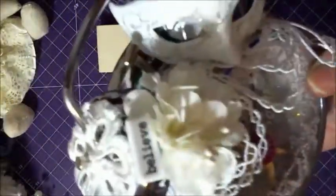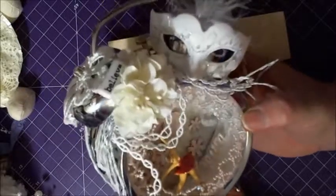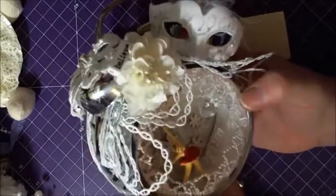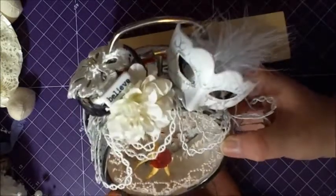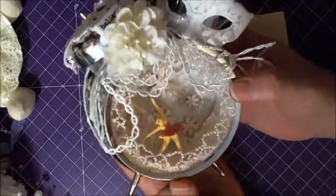Isn't it beautiful? Sorry about the lighting, guys — it's so difficult when it's cloudy out. But there's the mask. Oh gosh, it's so pretty — I want to keep it for myself.